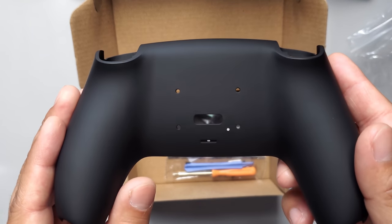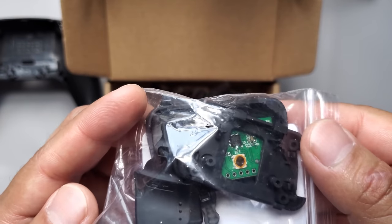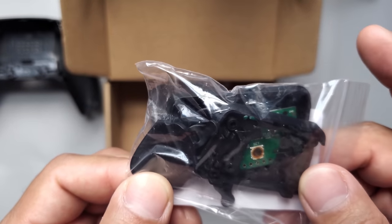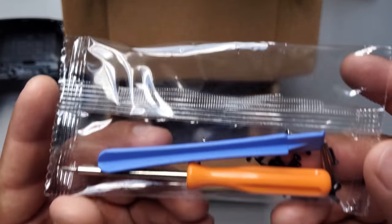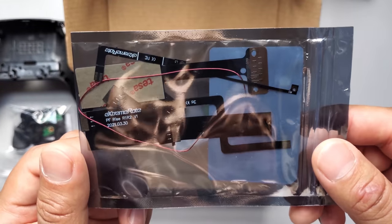First thing you're going to see is a black soft-touch back shell. This includes all the back button pieces — the casing, the board, the button paddles — and you're going to see it all come together at the end. You also have some tools and screws, and these are all the cables you're going to need to install the kit.